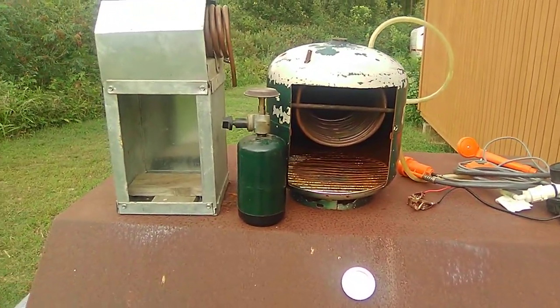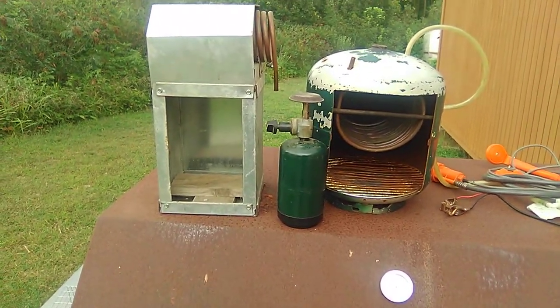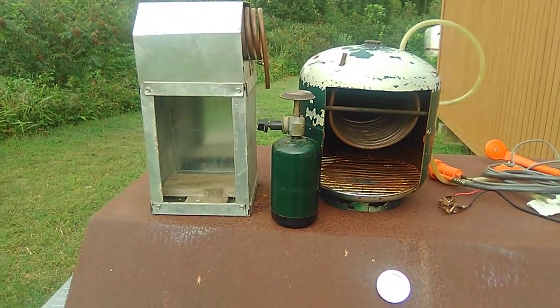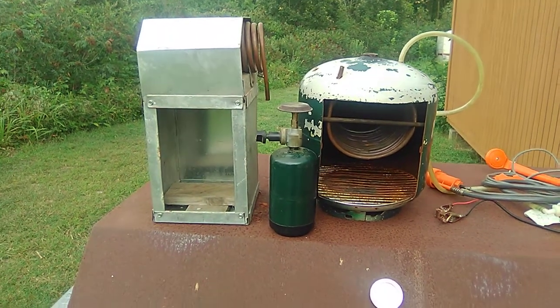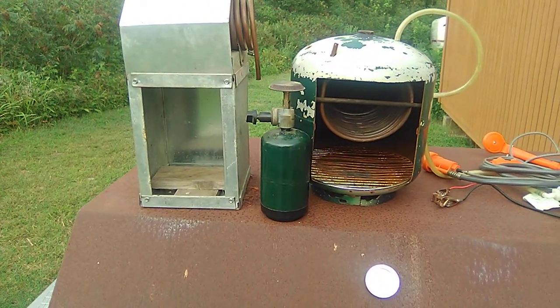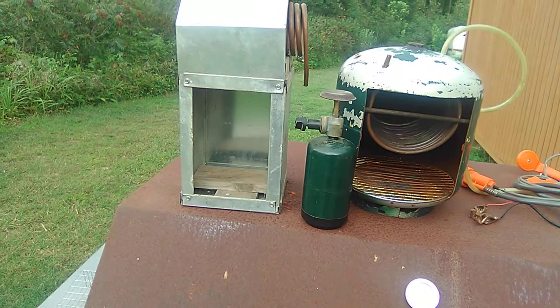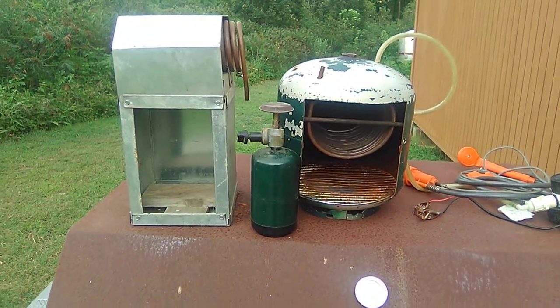So it just all worked out good. Well, anyway, that's my wood-fired and propane-fired hot water heaters. I hope you enjoyed watching this. If you haven't subscribed, please do so. Give me a thumbs up and share it with others. Have a blessed day, and I'll see you next time. Okay, bye.